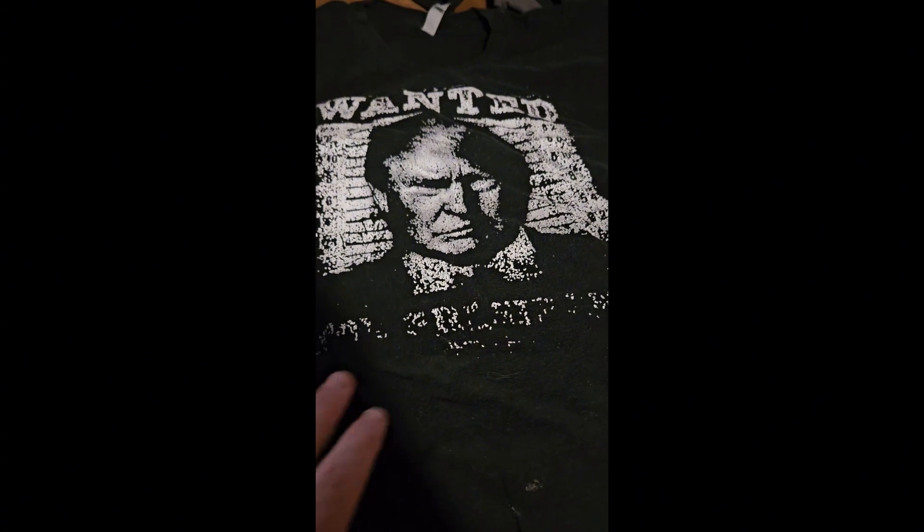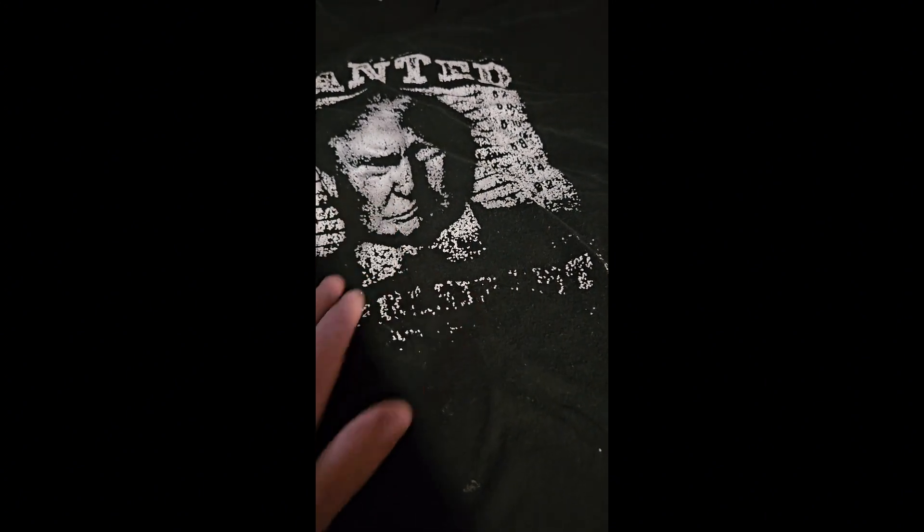I'll probably reuse it and put one of those printable t-shirt iron-on things on there and make it my own shirt — do it inside out. But yeah, it's kind of crappy to wear this now because it just says 'wanted' and you can see it says Trump but it doesn't say 'Trump for President' anymore.